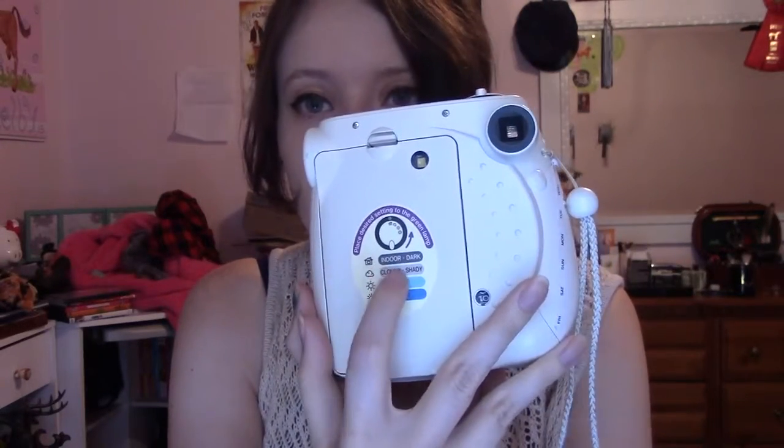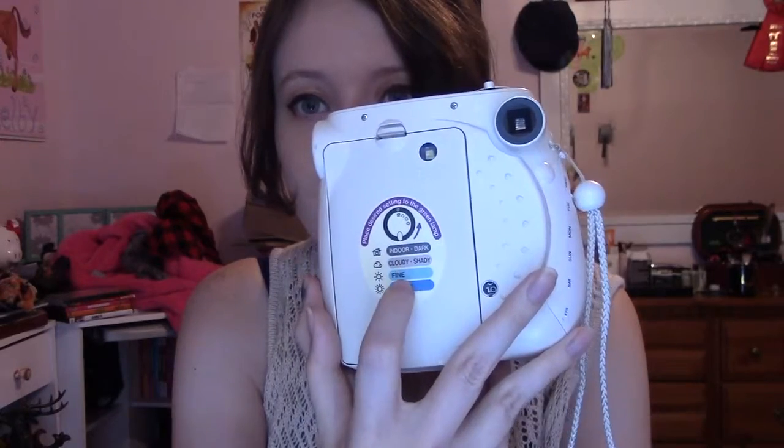There are four settings up here — it tells you what each is on the back. That's indoor, cloudy, fine, and clear. Depending on what kind of picture you're taking, set it to that one. Whenever you turn it on, it's always on the indoor setting, and to change it you just do that, but whenever you turn it back off it goes back to the indoor setting.